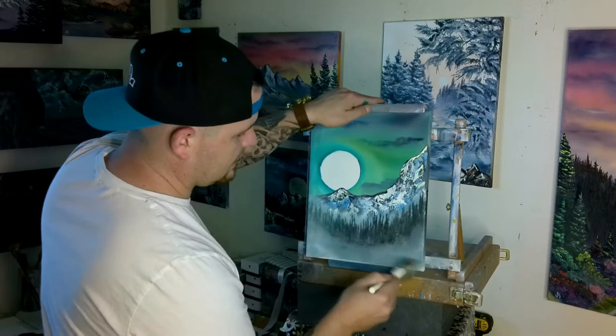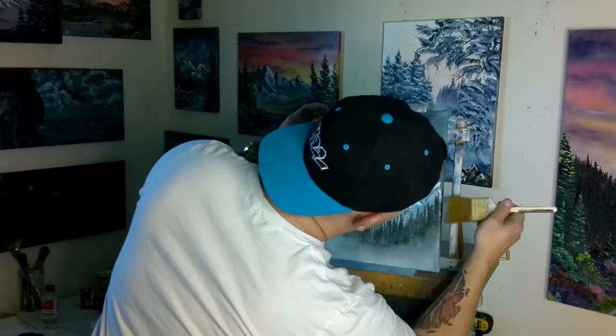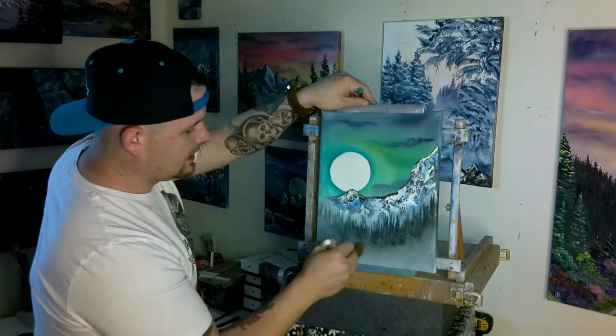Nice little quick easy tutorial — nothing too crazy. I see a lot of comments like, 'oh, this kind of intimidates me because you're using so many different colors,' or 'I'm a beginner and I haven't really used those colors before.' So don't be afraid. Try something new — otherwise you're just going to be stuck painting the same thing with the same colors, making the same sky, making the same trees. Try something new. That is the goal for today — we're going to try to make something we've never done before.